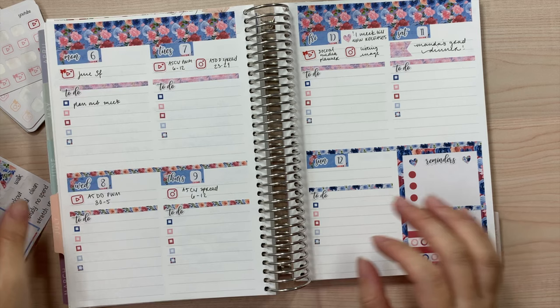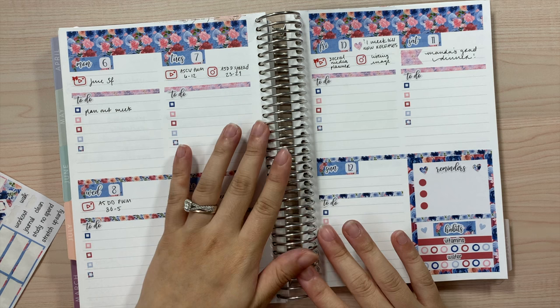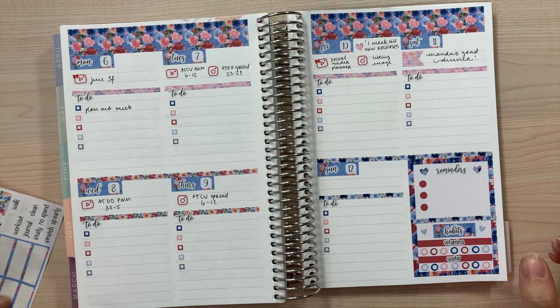That's going to be it for this plan with me! I hope you guys enjoyed it, even though it was shorter and not as full as usual. I'll definitely give you guys a flip-through of what this week looked like in my next plan with me for the A5 compact vertical. Thank you guys so much as always for tuning in — I hope you have an amazing day, and until next time, bye!